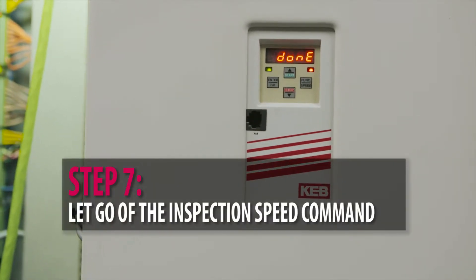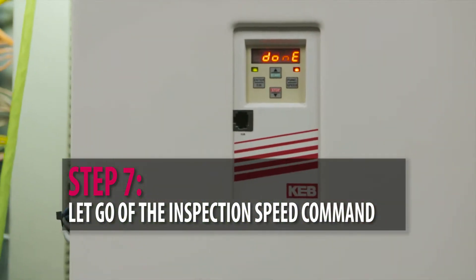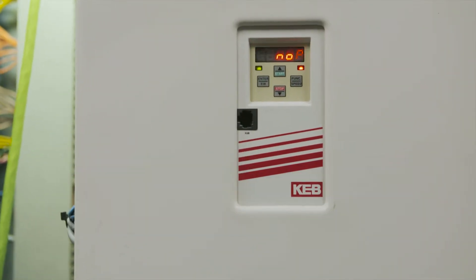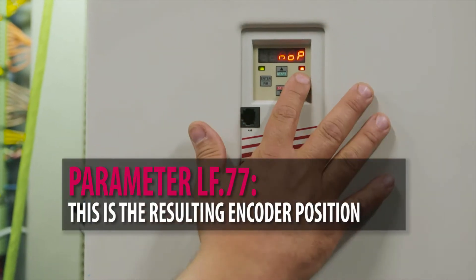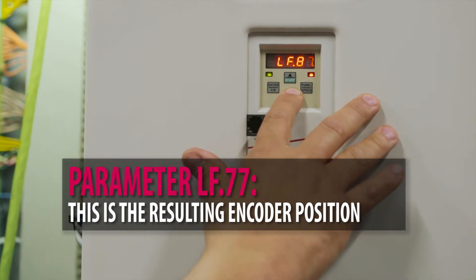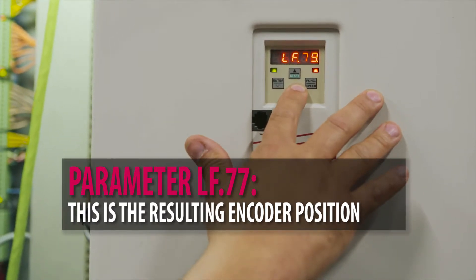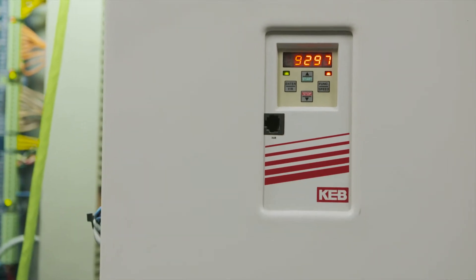It's going to take 10 samples and then give you the average. As you can see, it says done. Remove your fingers from the inspection buttons, and that will automatically put it into LF77. If we go to LF77 now, we should see a number there — and that's our encoder position result.